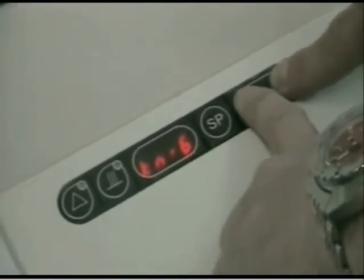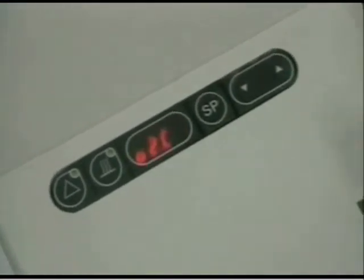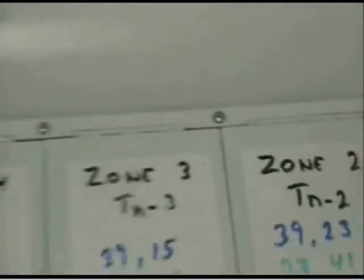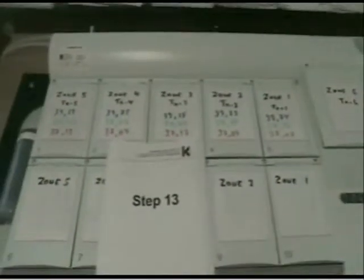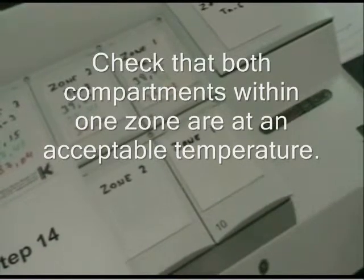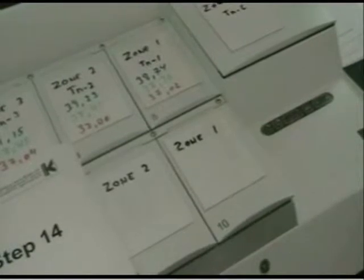We exit the menu to store the values. Now we can let it stabilize — it should be fully calibrated. We do a fourth measurement iteration to make absolutely certain. We have finished calibrating zones 1 to 5 and achieved acceptable values of 37.0 or near 37.0 in all of them.